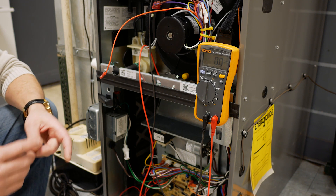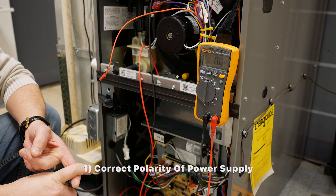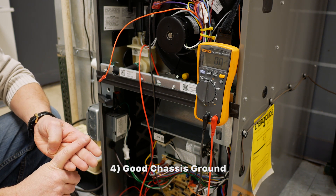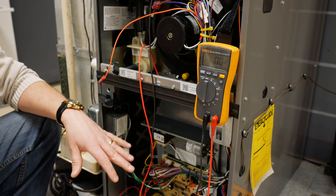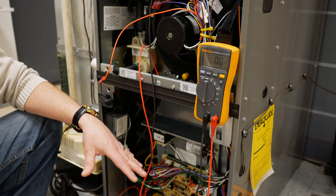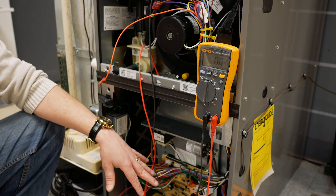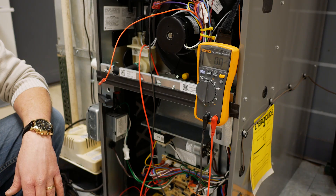We've verified that we have everything needed for good flame: the right polarity of the power coming in, the right phasing of the secondary of the transformer, the proper flame sensor voltage, and a good chassis ground, and we verified we have the correct flame signal coming back to the control board. If we don't get the right flame signal back and we have the correct sensor voltage, we most likely have a chassis ground issue or a control board issue. If we have the correct current coming back to the control module and it still doesn't prove flame, then most likely we have a bad board.